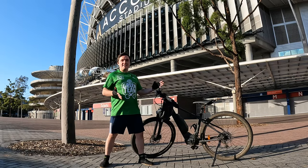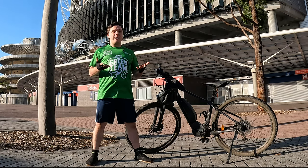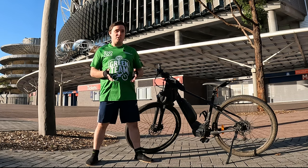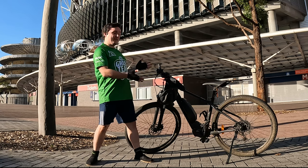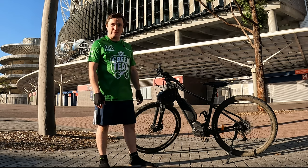This is the Merida eBig9 300 SE, a mountain bike that is as capable on-road as it is off-road, whether you are on a commute to work or on a trail. This bike is excellent. In this video, I will be giving my full review. Let's get into it.